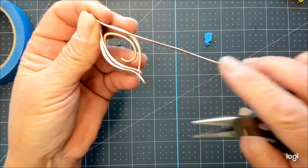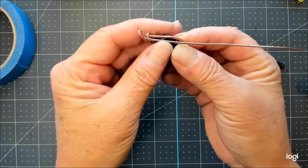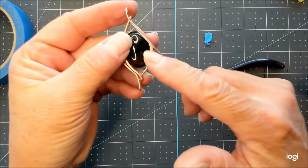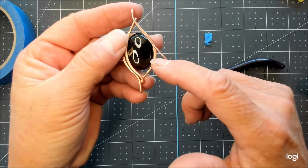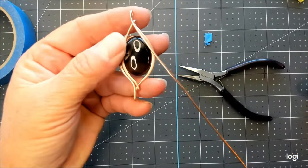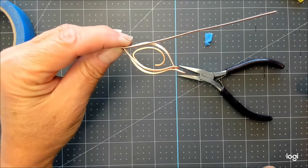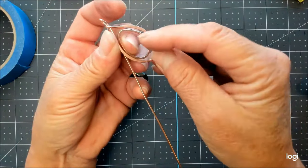Now you'll take the remaining length and we can make a design on the body — either a nice big spiral that will hold the front of the stone in, or you can pass through here and make some side designs and come back to the back. But before I do that, I think I'm going to go ahead and tie up the back, just so we have a little more stability.